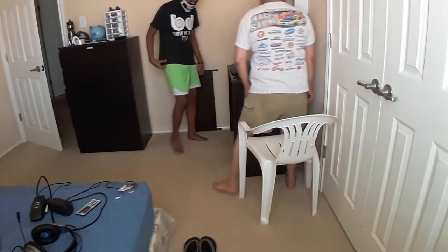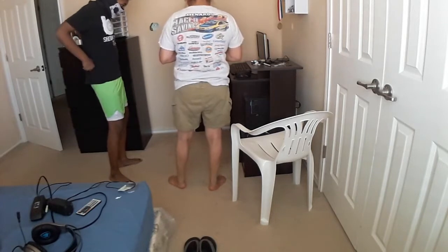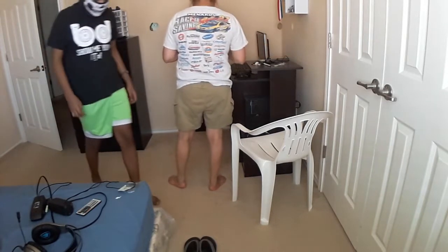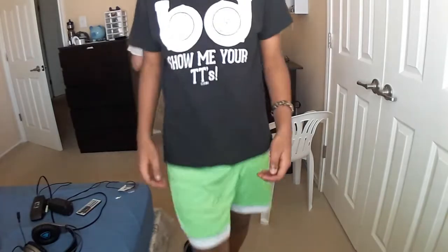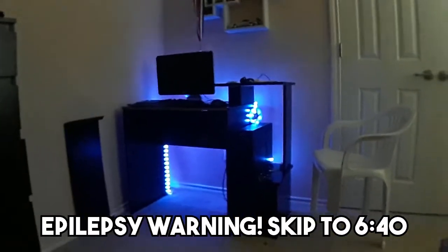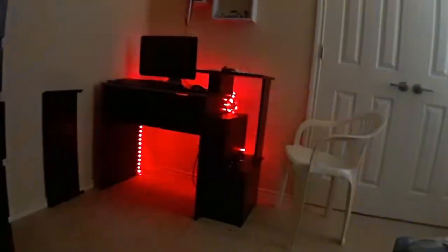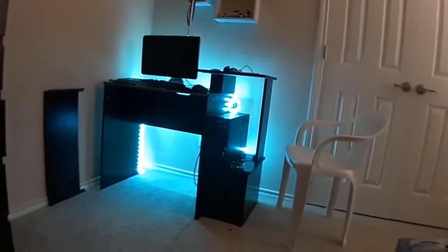Let's go! You can close your blinds and see — that's awesome! The closest I can get. I can change the colors and stuff. I like the blue, it looks fine.